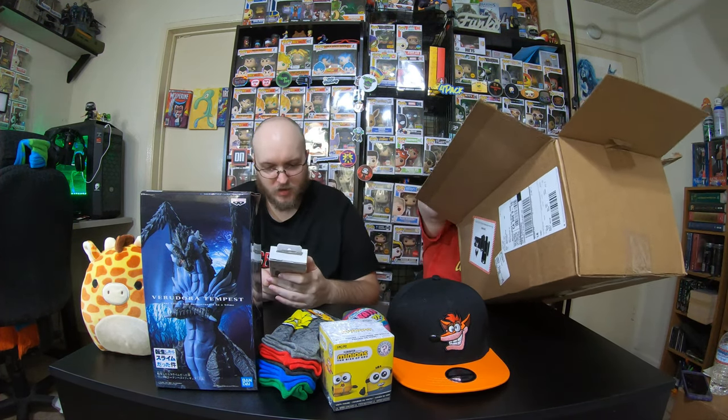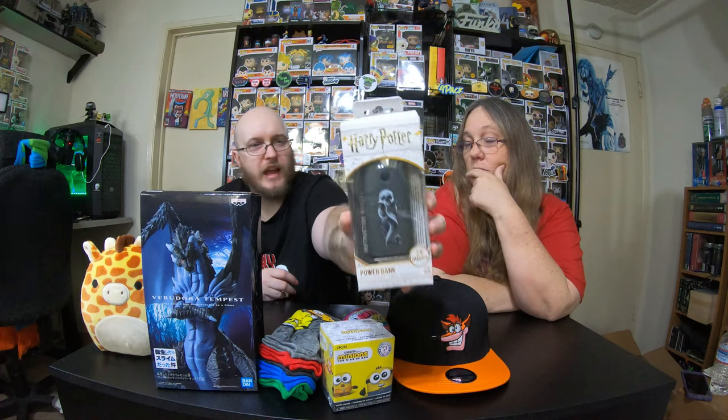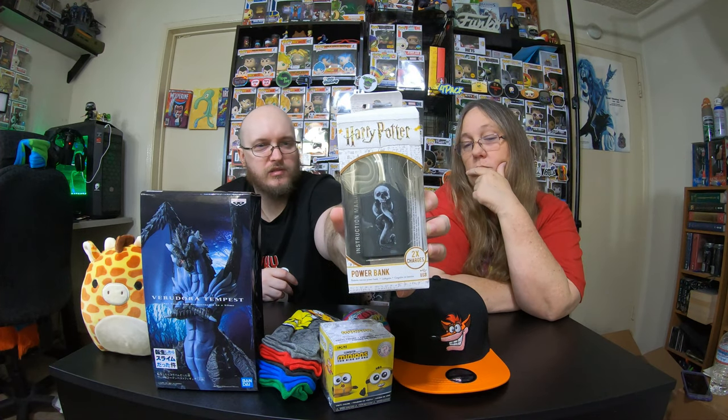And the last thing is a battery charging bank. It's Harry Potter themed with the Deathly Hallows symbol. It's for charging your phone — 5,200 milliamps, which is actually quite big. We're not Harry Potter fans, but we may keep it because it charges our phone. You can never have too many of these.